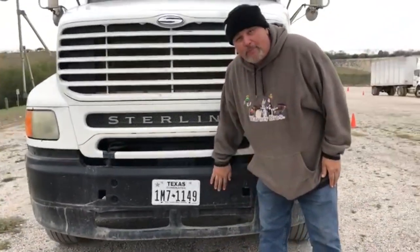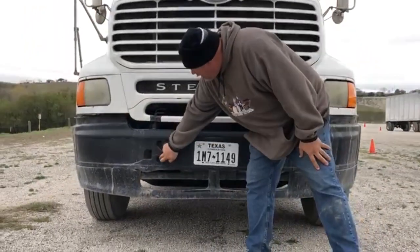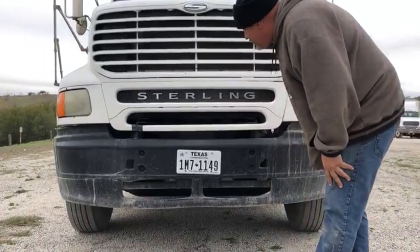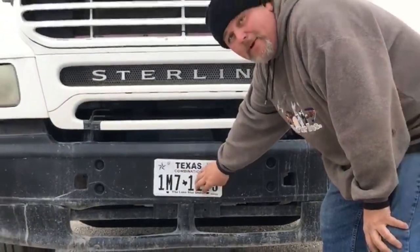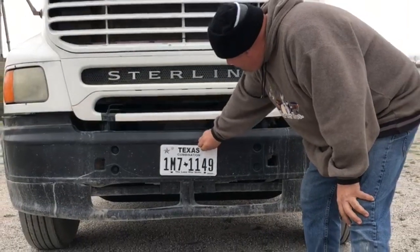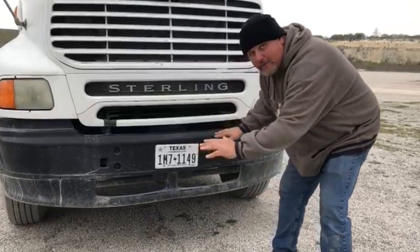Bumper: properly mounted and secured to the frame. No missing bolts. This is plastic — no crack, no block, no damage, and it's in good condition. License plate: properly mounted and secured to the bumper. Bolts are present and tight. No illegal stickers. It's clean and visible.